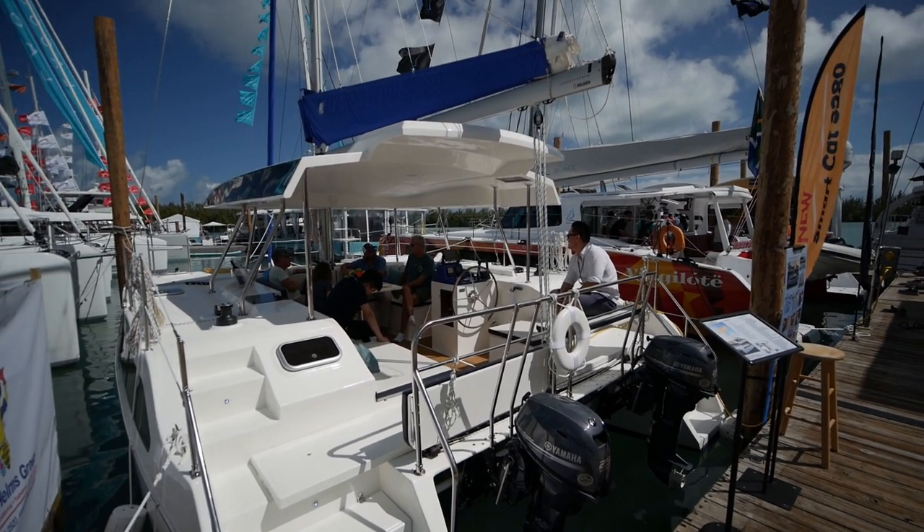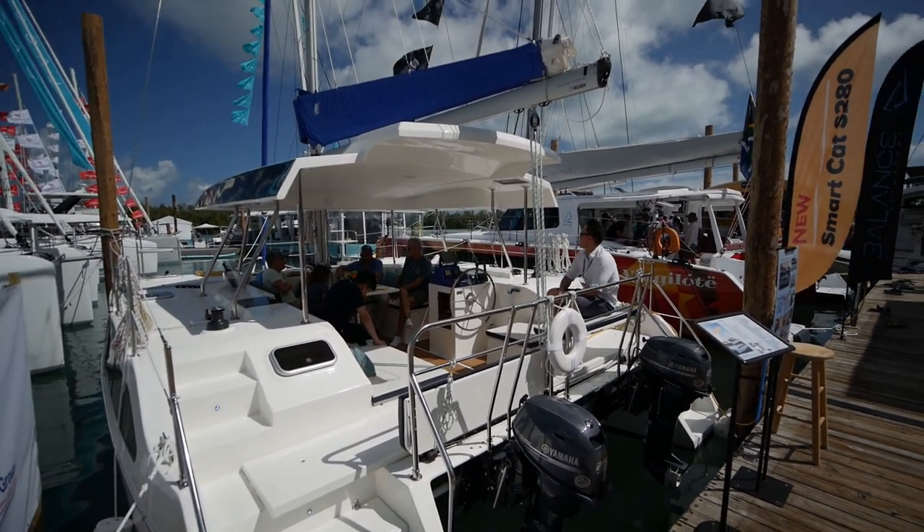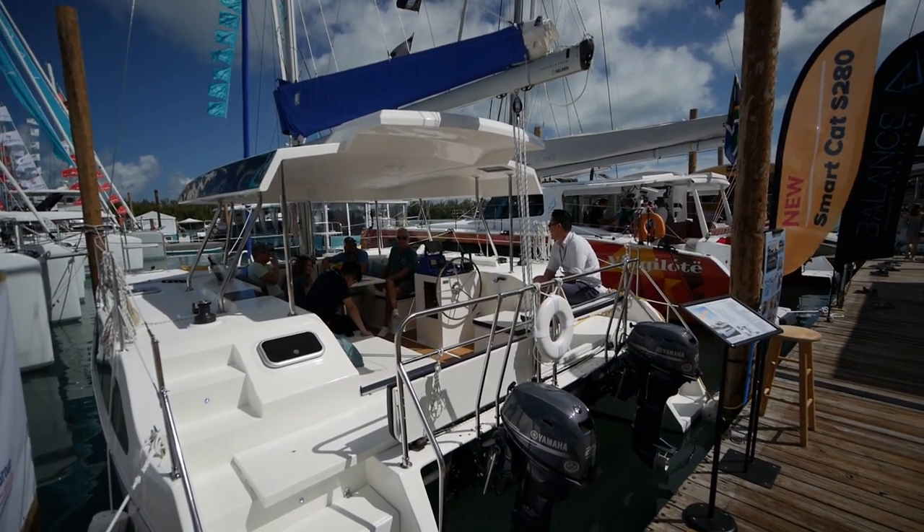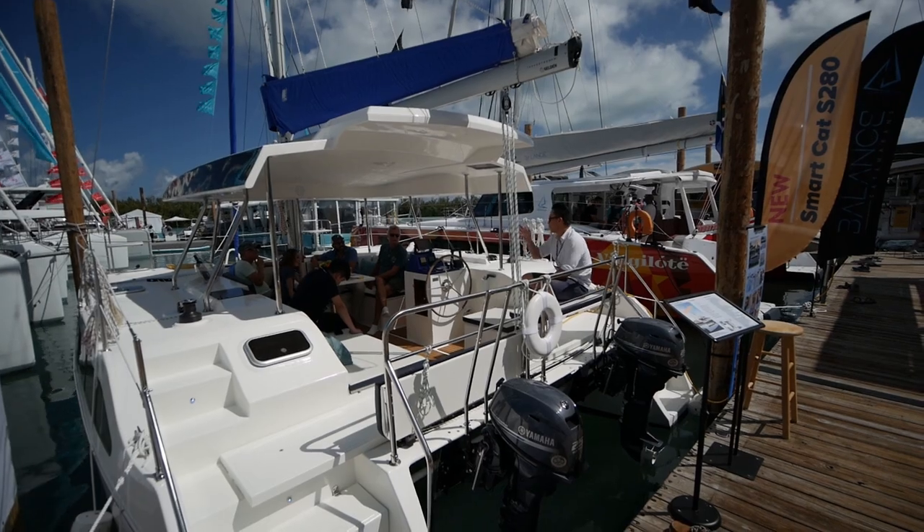It is an open Brigidex-style catamaran, 28 feet in length, and it retails for less than what most used catamarans cost. Let's go aboard.